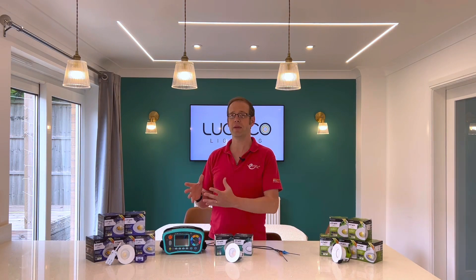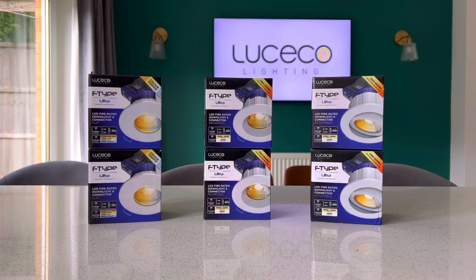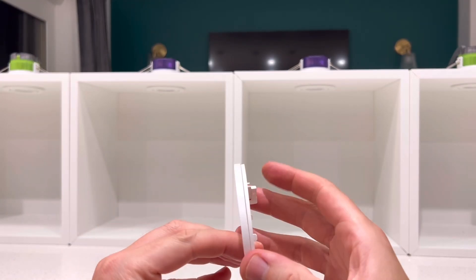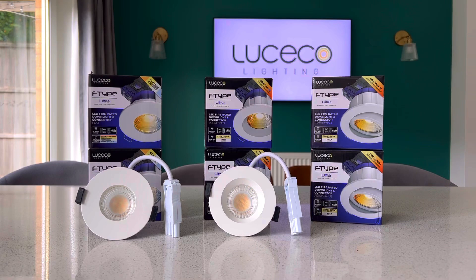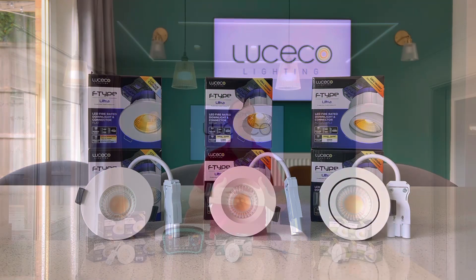The wholesaler benefits because there's just three variants of this product to stock, which means they don't have to have loads of different fittings clogging their shelves up in an attempt to second-guess what's going to be the most requested fitting. Those variants differ in the style of the front of the fitting. There's the flat front that gives you that lovely, clean, streamlined look on the ceiling — and it really is streamlined when you compare the thickness of the bezel to a competitor's. Then there's the regressed style for when you want to reduce glare from the light source. And finally, you've got the adjustable style that tilts to provide directional light. So the wholesaler's happy because they don't have loads of variants to stock.